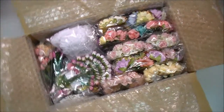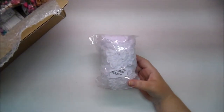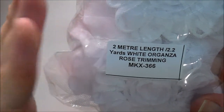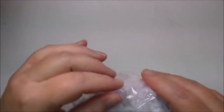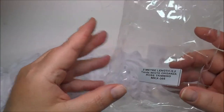I just love how they package everything. Now this is something I have not ordered from them before. This is their White Organza Rose Trimming, MKX366. I love this — I'm so glad that I received this. That is just gorgeous. It's a 2 meter length. That's just stunning.